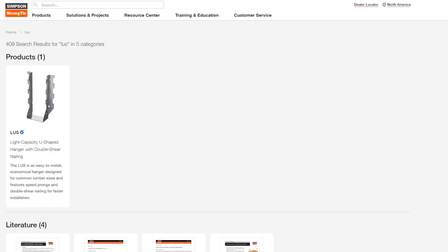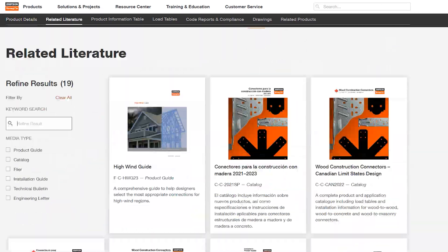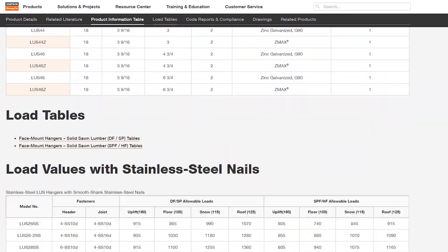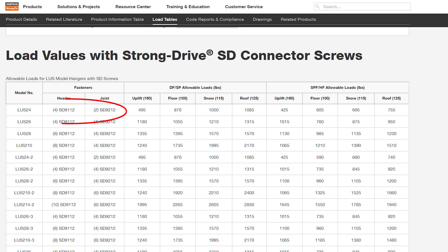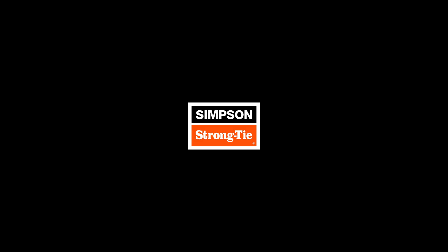The product name is stamped on each connector. Find the product and click, then scroll down to find the load table section where you'll see the fasteners needed for your connector. It's that easy. Now you'll always know the right quantity and type of fasteners to use with your connectors. Stay strong.